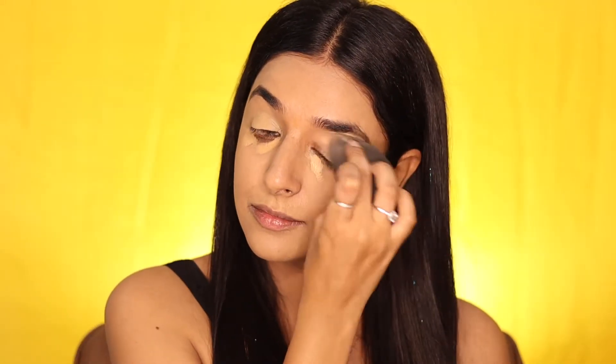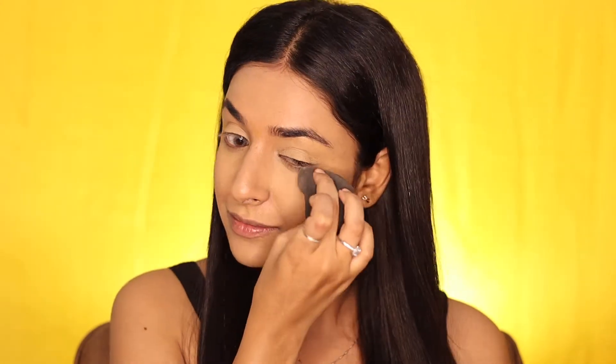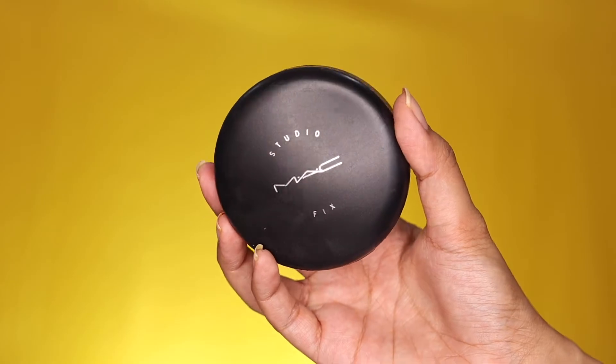Blending the concealer with a sponge — I love this concealer from Milani as it provides full coverage. After that, to set the creamy products, we are applying a compact all over the face with a large fluffy brush.